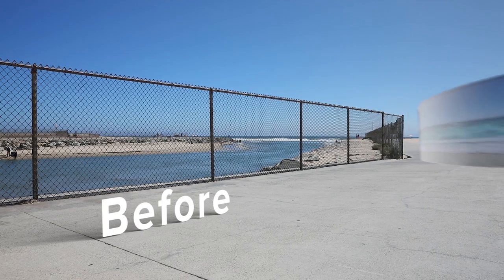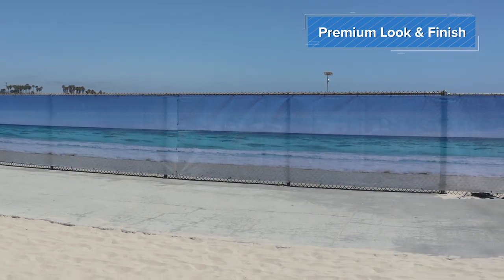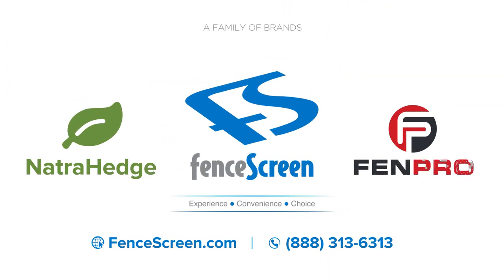Transform unpleasant views into a scenic backdrop with our 211 Series Designer Screens. For more info, visit us online at FenceScreen.com or call one of our team members at 888-313-6313.